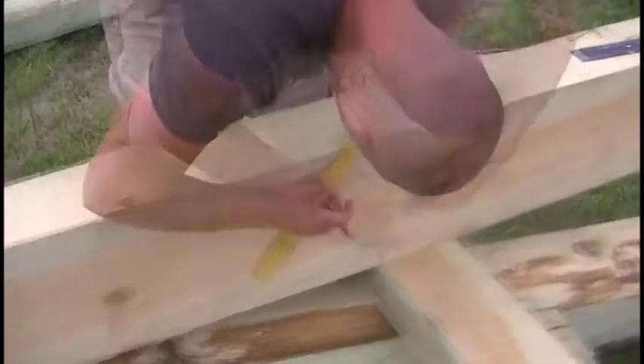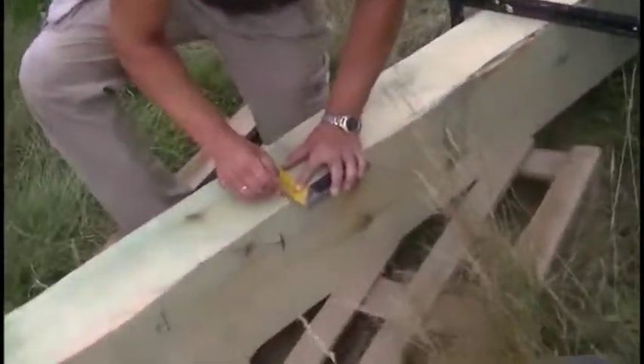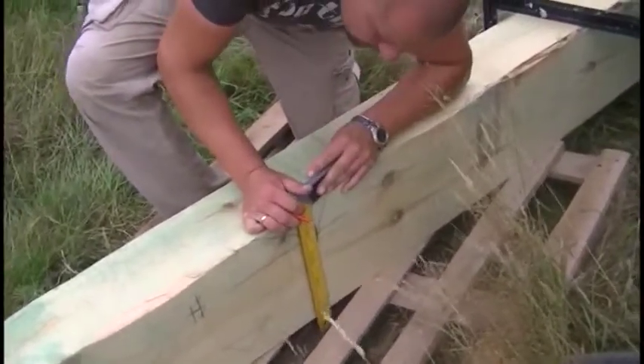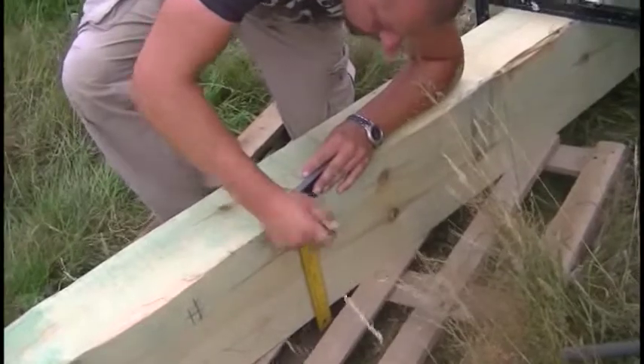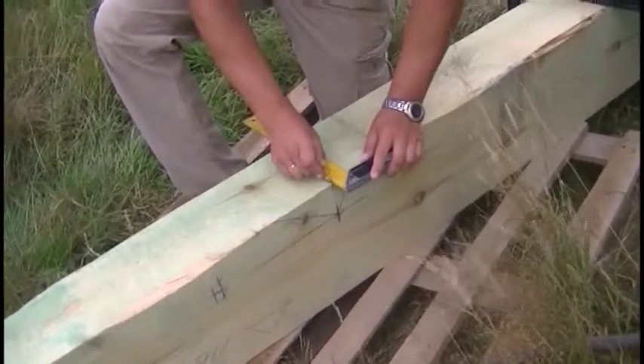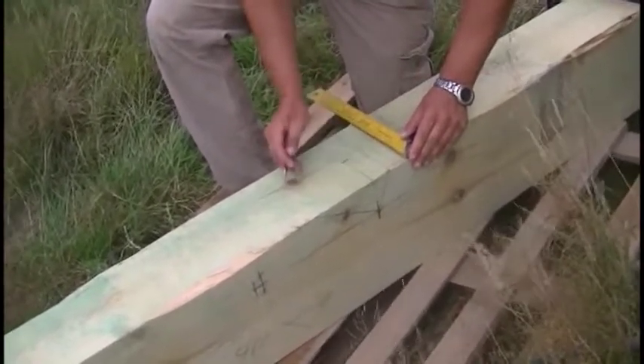Of course each of the elements of the wooden frame is exactly described and drawn in a construction project. But when it comes to scribing and joinery work, it requires a sort of knowledge and imagination. Corner rafters will be inclined at an angle of 27 degrees compared to the wall plates level. The value of the angle you will read from the project.